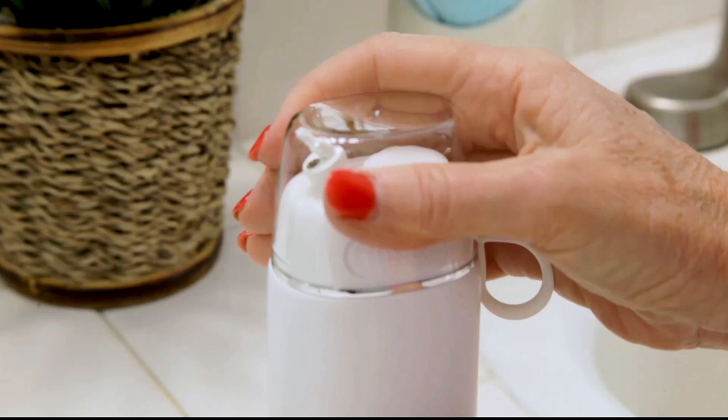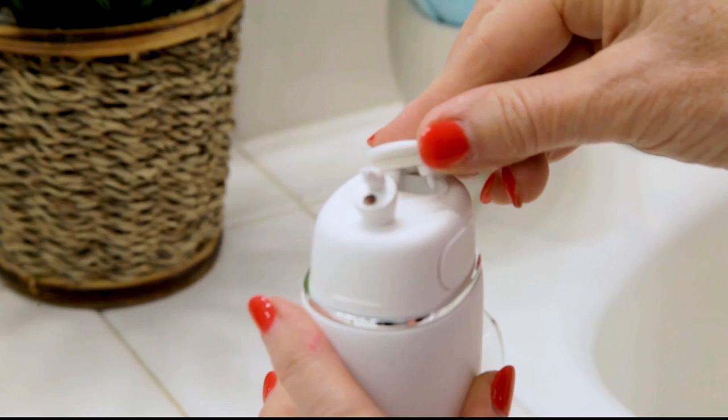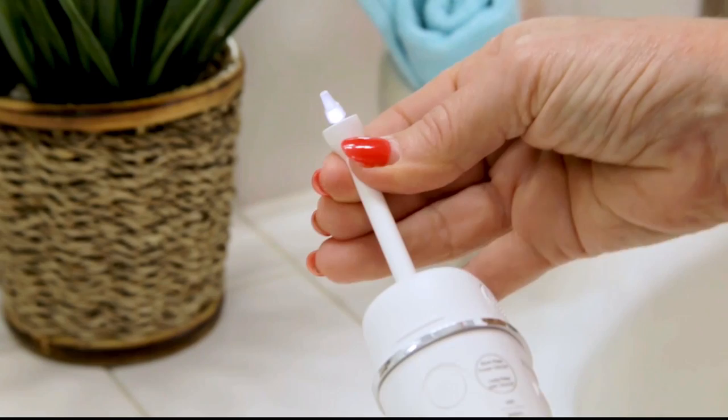The Exempt C3 Pro comes with three tips. There is one already on it when you arrive — that's the classic jet tip — and when you open the tab on the top there are two more: the plaque seeker and the pocket tip. That's what it looks like with the camera and the tip on.